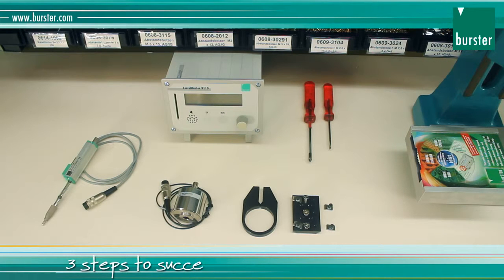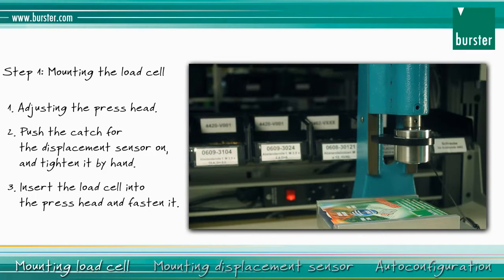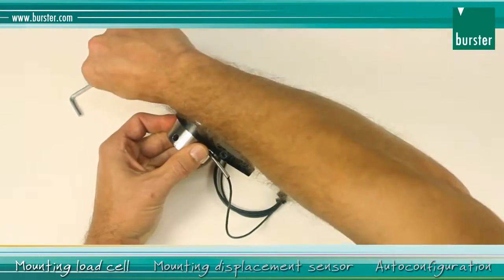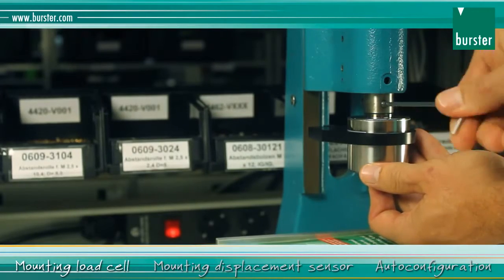Three steps to success with a Force Master. The first step is to mount the load cell. You push the catch for the displacement sensor on and tighten it manually. Then push the load cell into the press head and fasten it there.